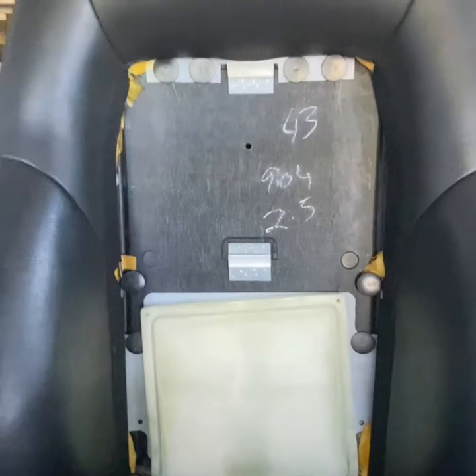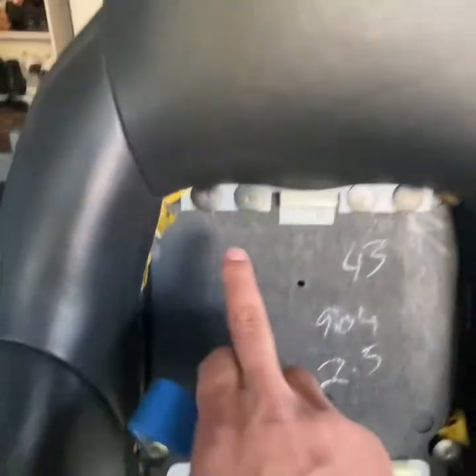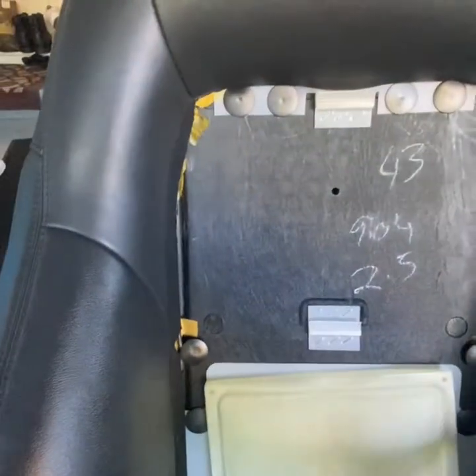Now you're going to take your trim tool and remove this first center piece - just lay it somewhere. Then you're going to remove one, two, three, four, five, six, seven, eight - eight push clips to remove the upright bolster. Make sure the airbag is fully seated because they do pop out during uninstall.